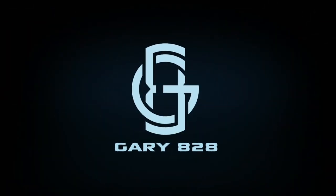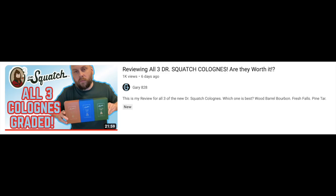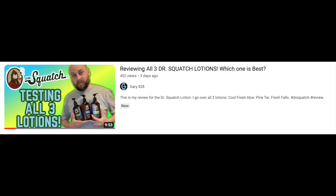I've got the Squatch toothpaste and the orange juice. Let's run this test. I just finished a couple new Dr. Squatch reviews — one was for the new Dr. Squatch colognes and the other was for the Dr. Squatch lotions. I'll leave a link on the outro for those if you want to check them out. But today we are reviewing Dr. Squatch toothpaste.